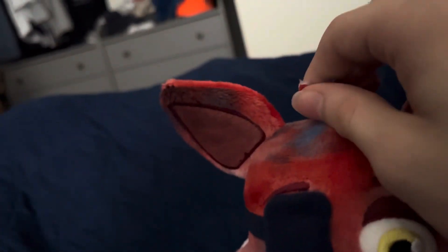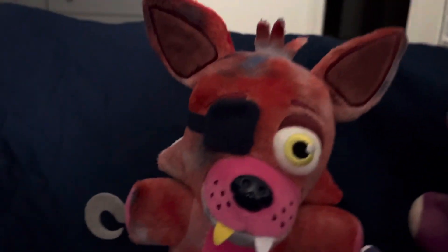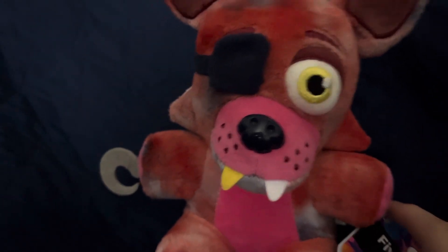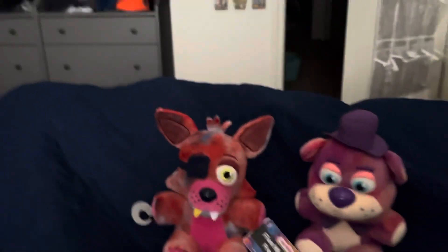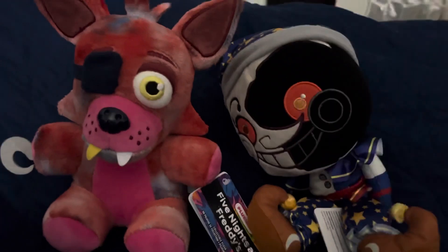Unlike most Chicas, his hair on the top isn't a piece of felt — it's all separate, as you can see, and it has a nice fabric texture to it. This is pretty much just a great plush. Thank you for watching and goodbye.